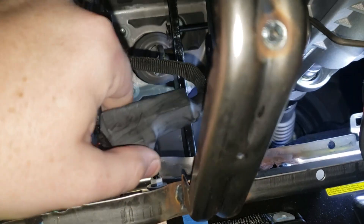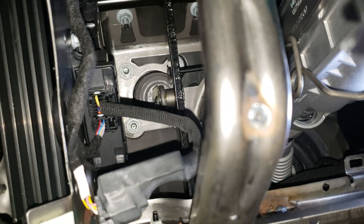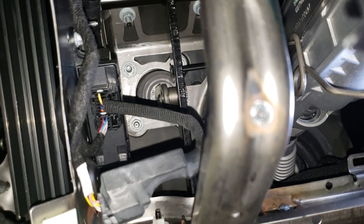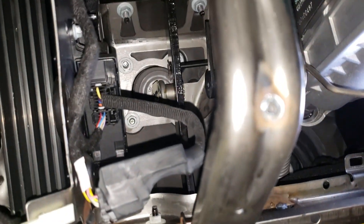This unit here is from HP Tuners and it bypasses the module, so you can read the stock file, flash, tune, etc. when using HP Tuners. That's pretty much it.